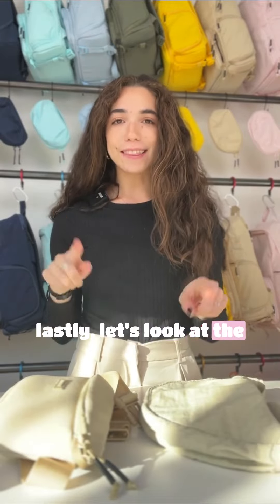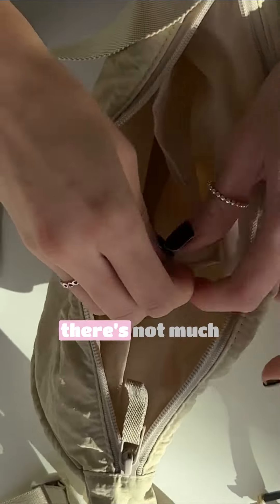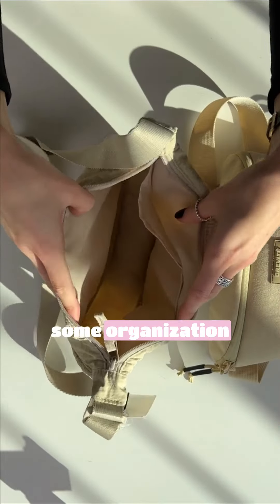Lastly, let's look at the inside of these bags. I do love that they have these two little pockets right here. There's not much stretch to it, so things may fall out, but it's really nice to have at least some organization.